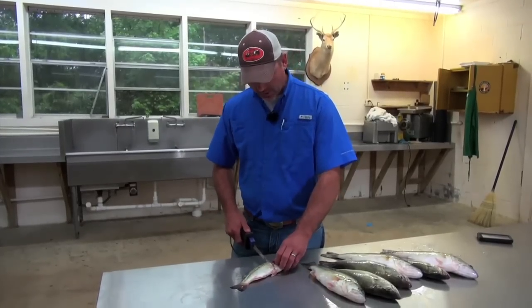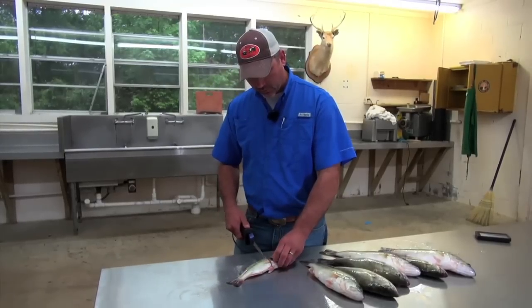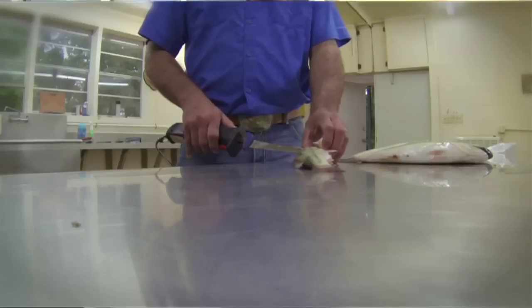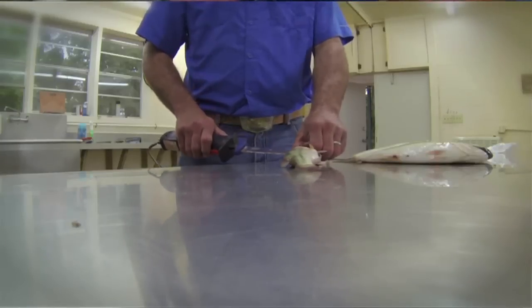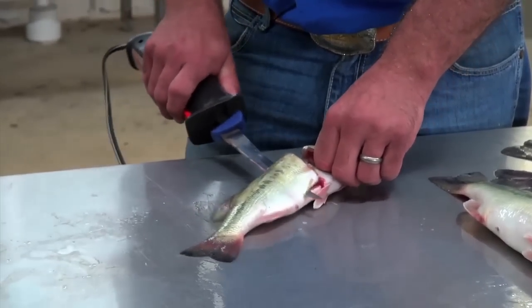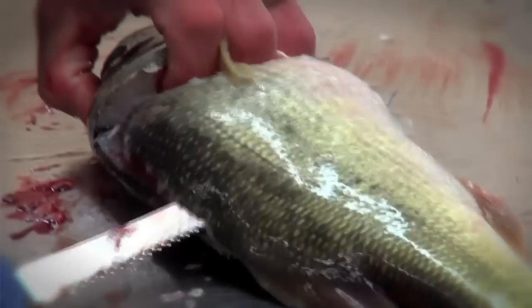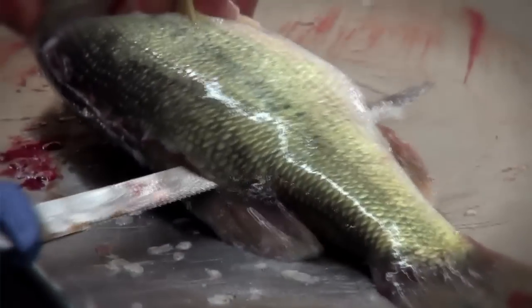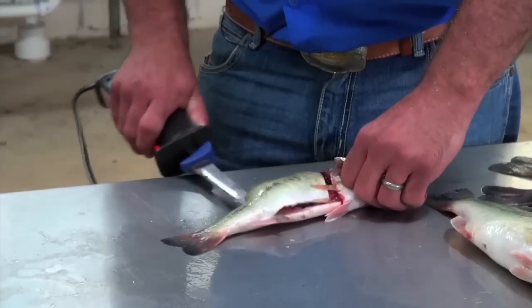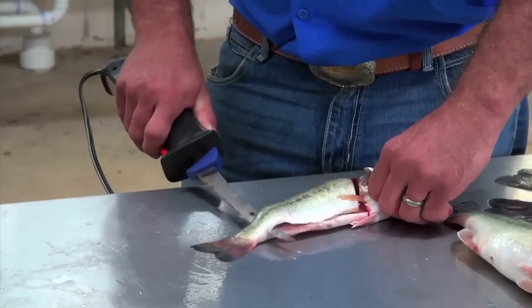When you hit your bones it's going to want to stop. Once you hit the backbone of the fish, just keep your knife running and roll the blade up with constant pressure on it. Work it side to side, keep it pressed up against the ribcage and the backbone, and cut right through them ribs. If it won't go, don't force it — just work your blade and let it do its work.